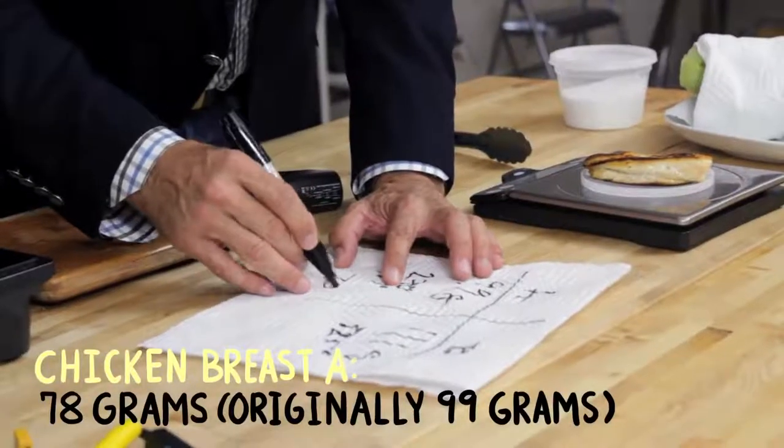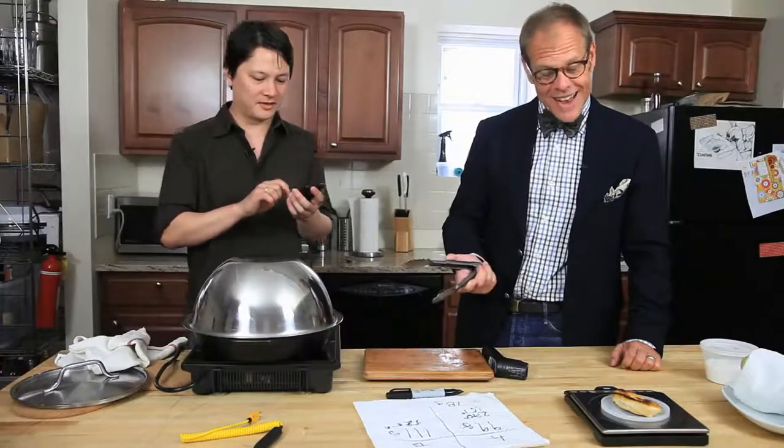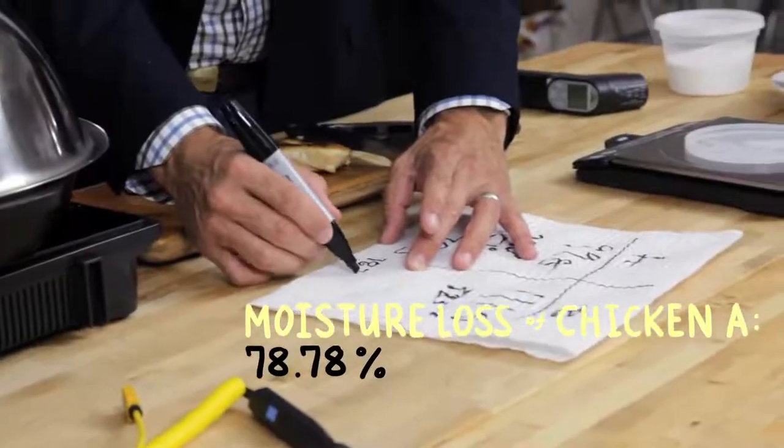78 grams. I'd say it's about 78% given that we started with basically 100. But it's not exactly — if you want to play all loosey-goosey with the facts, that's your business. 78.78%. This is primary research, man. We're in Harold McGee territory.